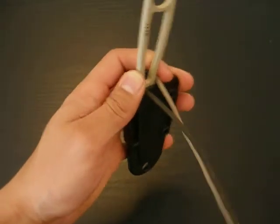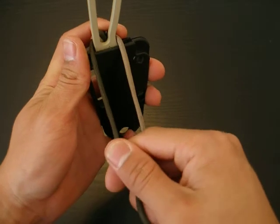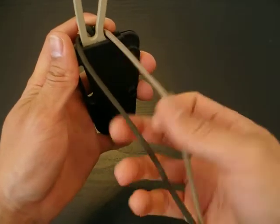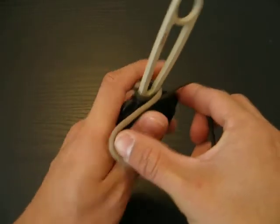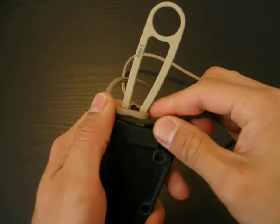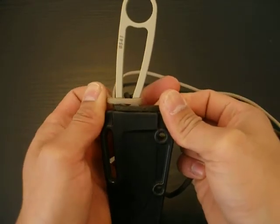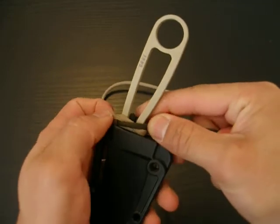Now, here's where you really have to pay attention. As you can see here, the green strand is on the left and the tan strand is on the right. What you're going to want to do is twist this 180 degrees, and just twist it and bring it over so it's like that. When you twist the paracord, you don't want it to look like this — you want them to overlap each other, like that.